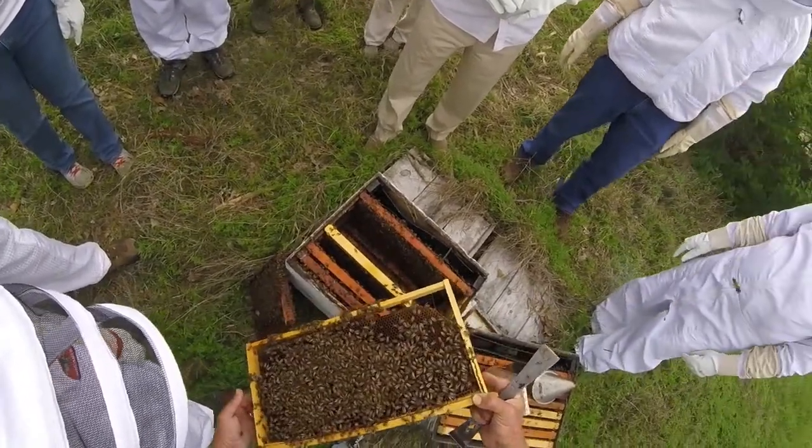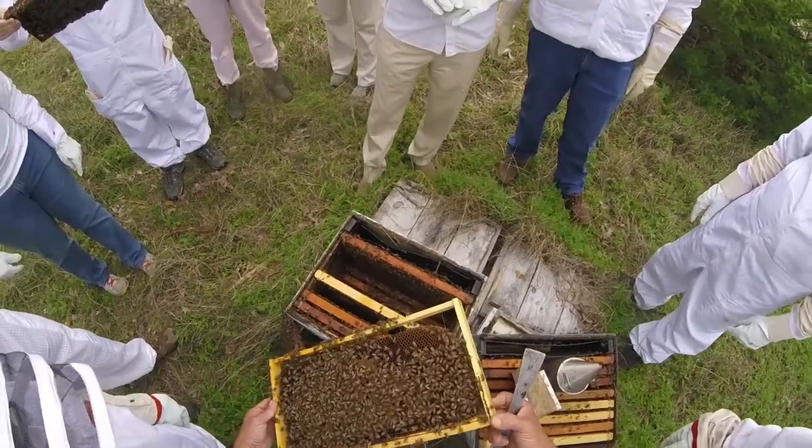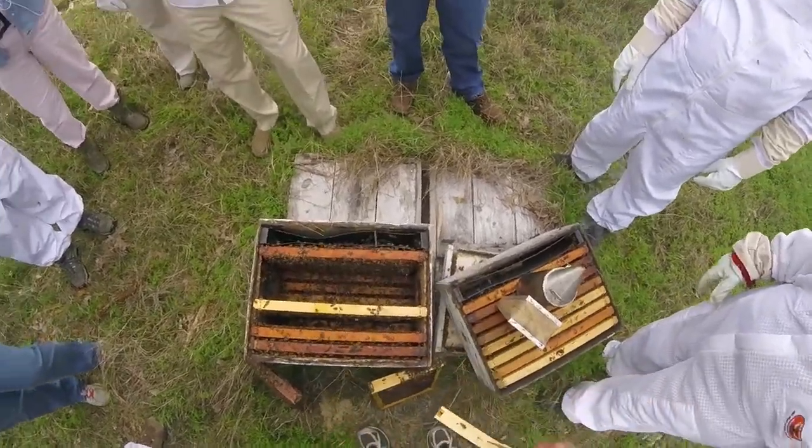What can you say about this queen? It looks like she's got really small wings on one side — she has a clipped wing. Last time I was in this hive I found this queen and I clipped her.